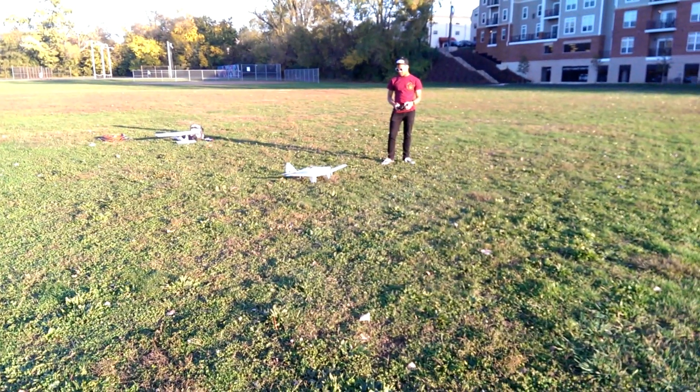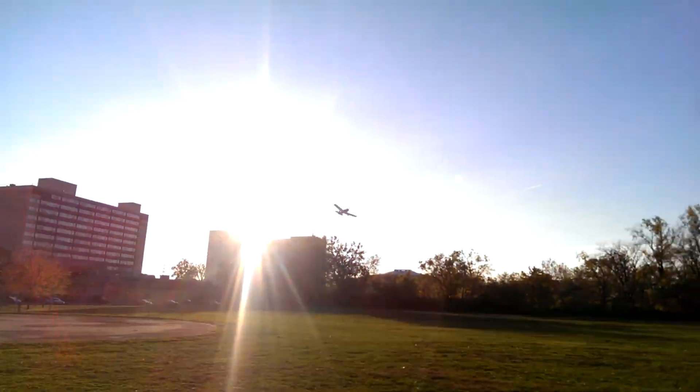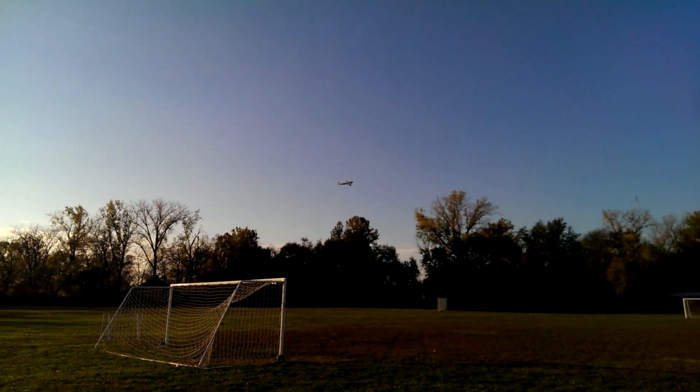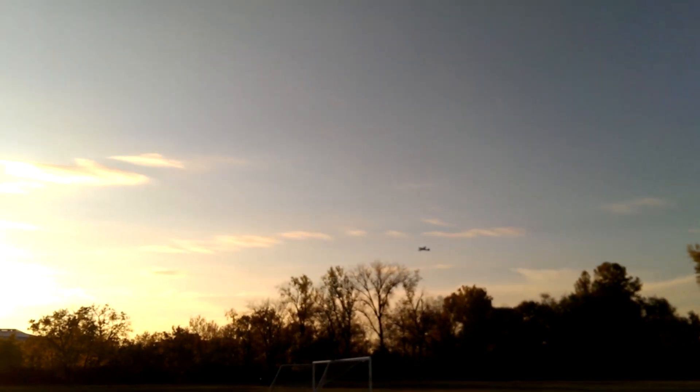Cool, you're good. Cool, you're good. There's a lot of altitude. Oh, that wasn't bad.